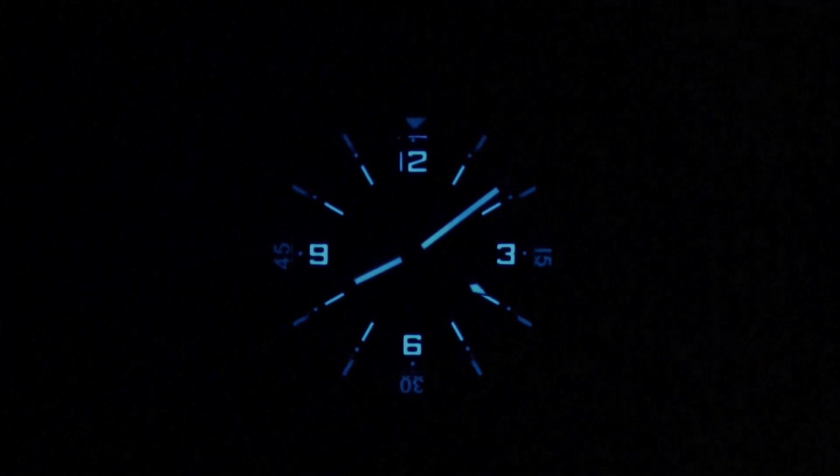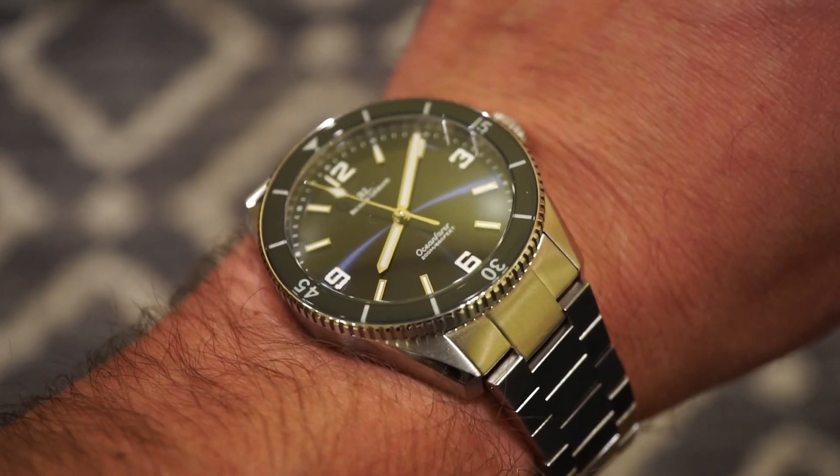Here's a lume shot for all the lume fans — the bezel is loomed with BGW9, as are the hands and the 12, 3, 6, and 9 markers. The lume seems much stronger on the hands and markers than on the bezel itself. It does appear brighter in real life than on camera, doesn't fade quickly, and holds a nice long-lasting blue color.